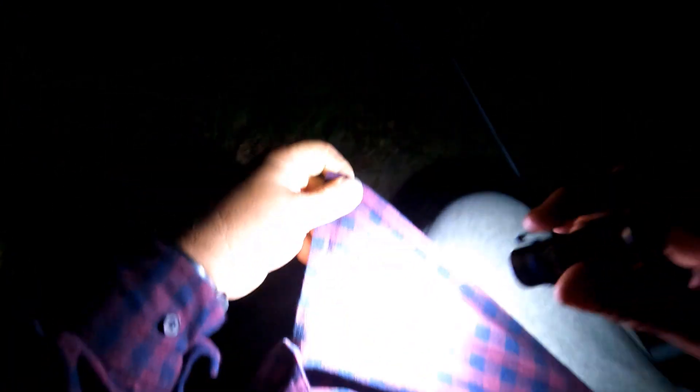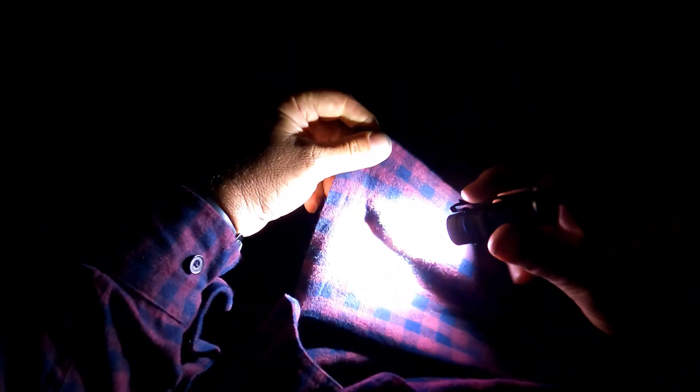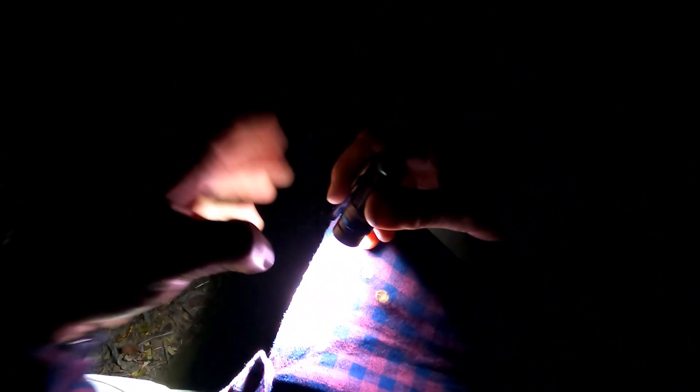I smell something burning. I got my Olight and I thought I'll shine it through my flannelette shirt so they can see my rod tip. I was looking at it for a couple of seconds and I smelled something burning — my flannelette shirt was catching fire. It was burning, it was smoking. Look at the holes. Can you see the burn marks on my shirt? That's from shining my Olight through my flannelette shirt.